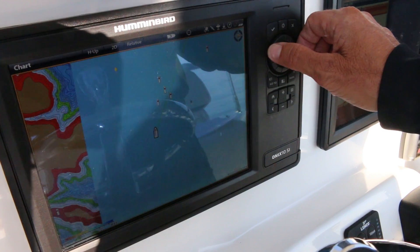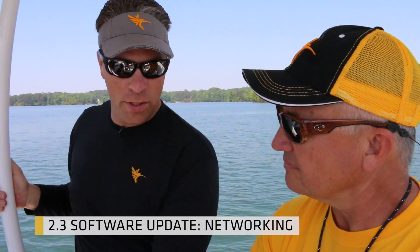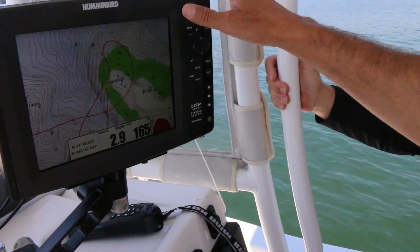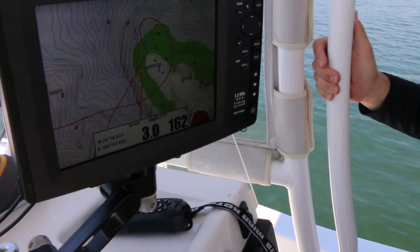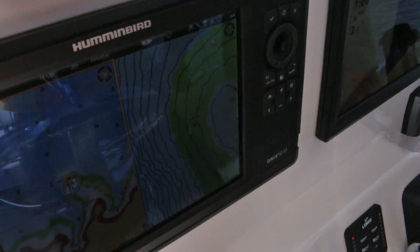When I'm ready to zoom out and look at a broader area, I can zoom out just that quick. It's really quick in its ability to zoom in and zoom out. How do I know that 2.3 is actually linking the waypoints on both units? It's really simple — any dots that are blue reside on the core product, and any dots that are green reside on the Onyx, so I can tell which dots are on which unit.